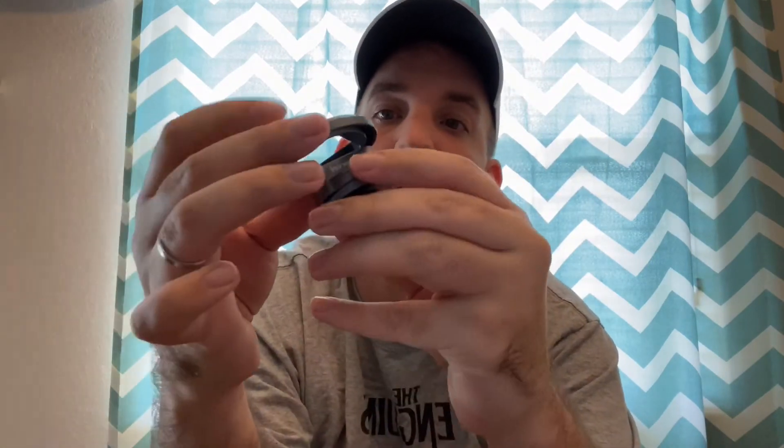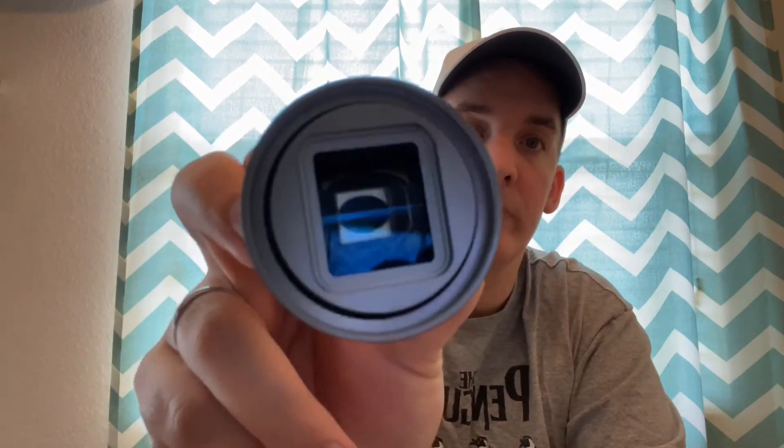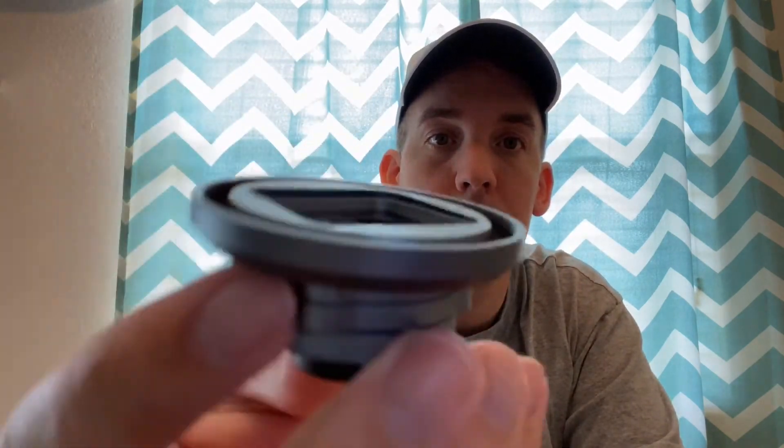I forgot to mention that the anamorphic comes with a lens filter kit, so you can take this piece and put it on here — either way you can put an ND filter, UV filter, or any kind of filter on here. Just make sure it is a 52mm thread filter to put on here so you can adjust the settings in your camera.